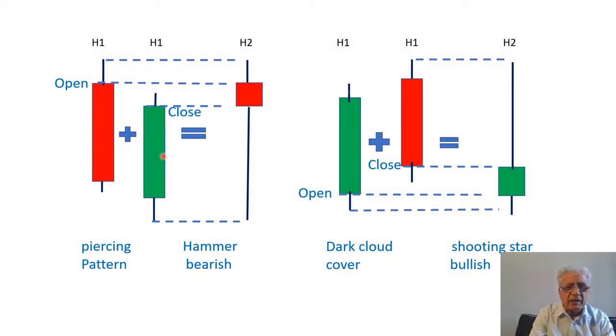The piercing pattern is seen at the bottom of a downward trend and the dark cloud cover is seen at the top of an upward trend. To blend the piercing pattern's two candles we take the open of the first candle, the close of the second candle, and the high and the low — the outcome is a bearish hammer in a two-hour time frame. For dark cloud cover, the first candle is bullish and the second is bearish — taking the open of the first, close of the second, and high and low gives a bullish shooting star with a two-hour time frame.